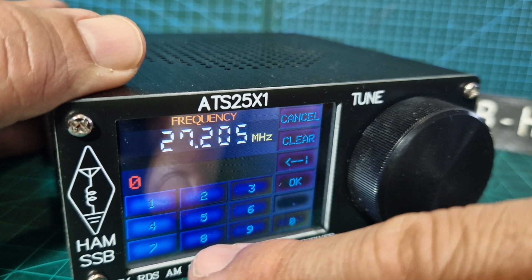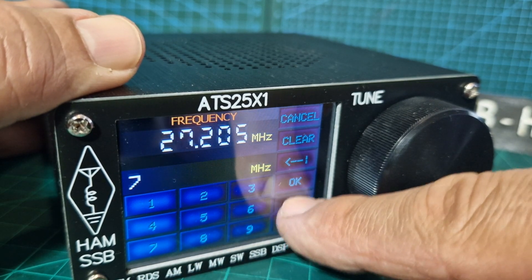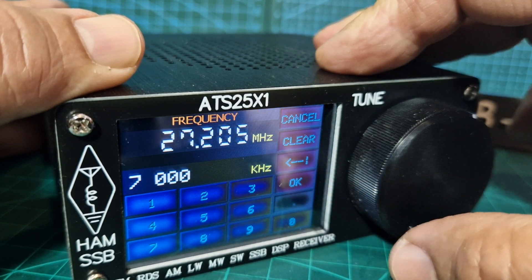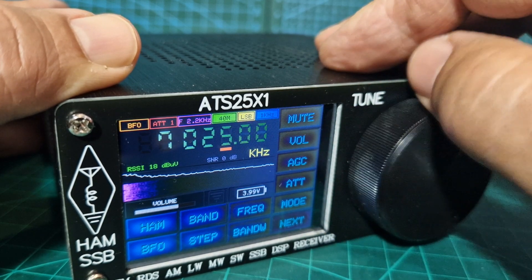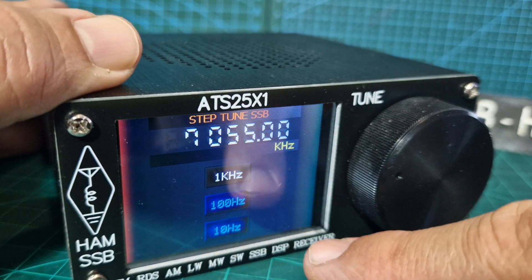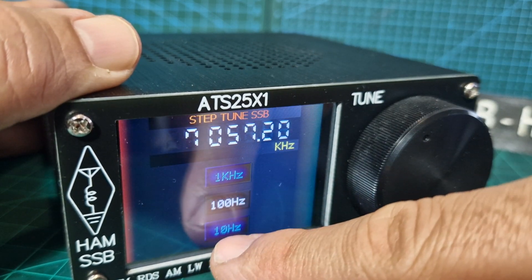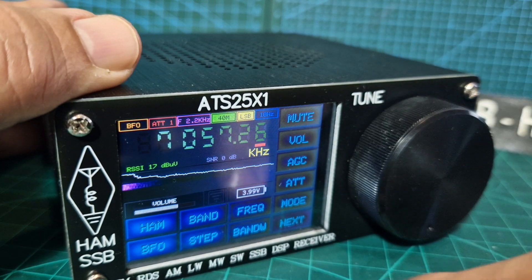You can also type in a frequency directly. So let's go to, say, 7.0 — that's 40 metres. You can change the step — step 10, step 100 — see how it works. And back to bandwidth.